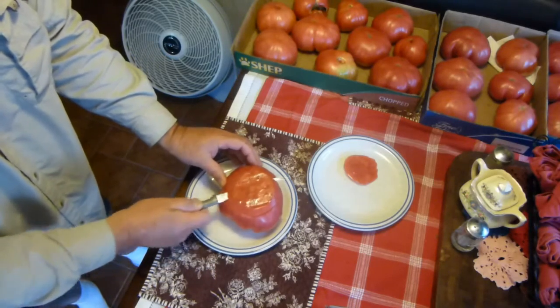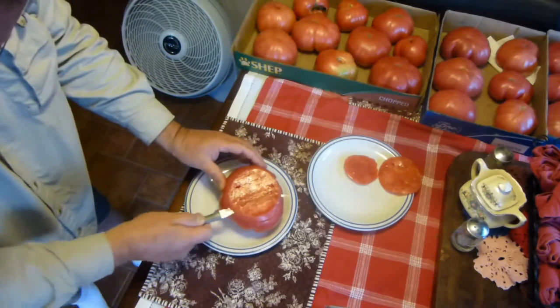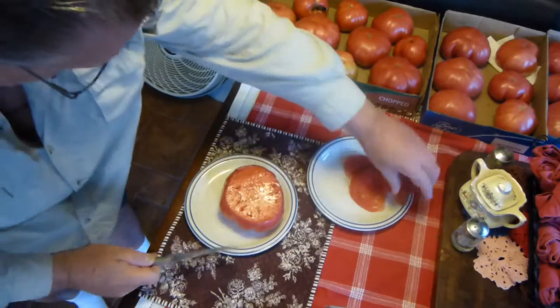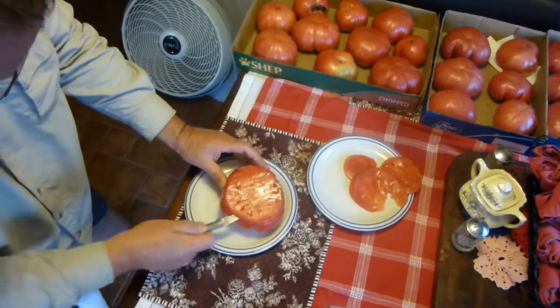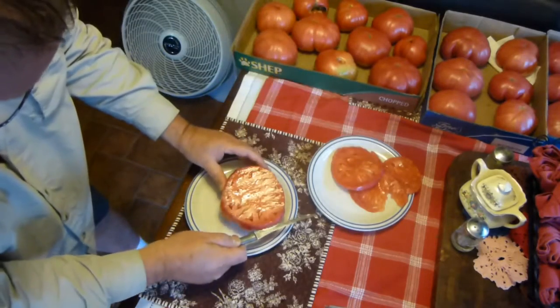If you'll notice, there are very few seeds in this tomato. It's very full, very ripe, solid, doesn't have a lot of voids in it. It weighs probably a pound and a half, something like that.